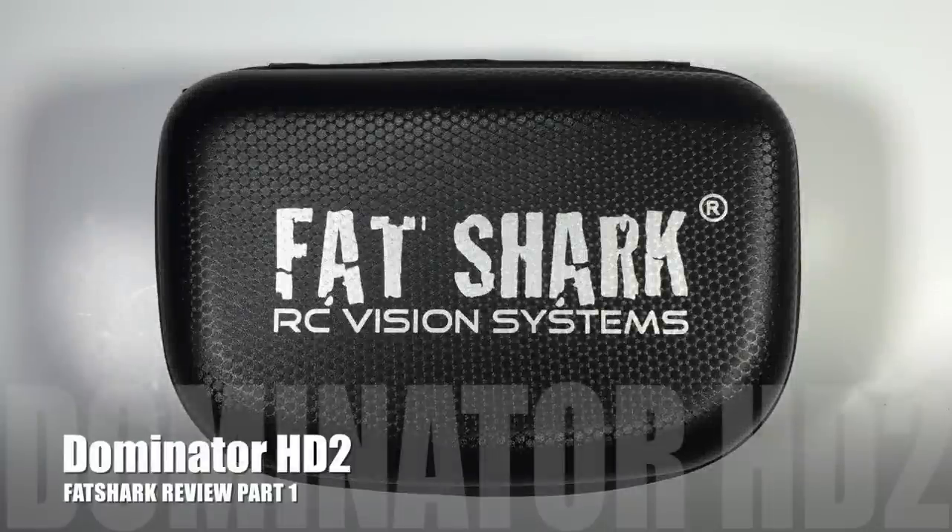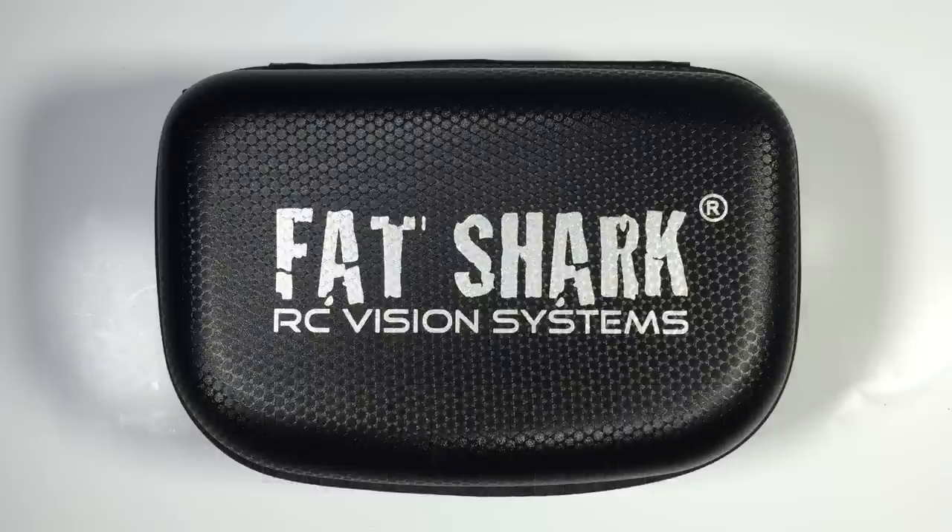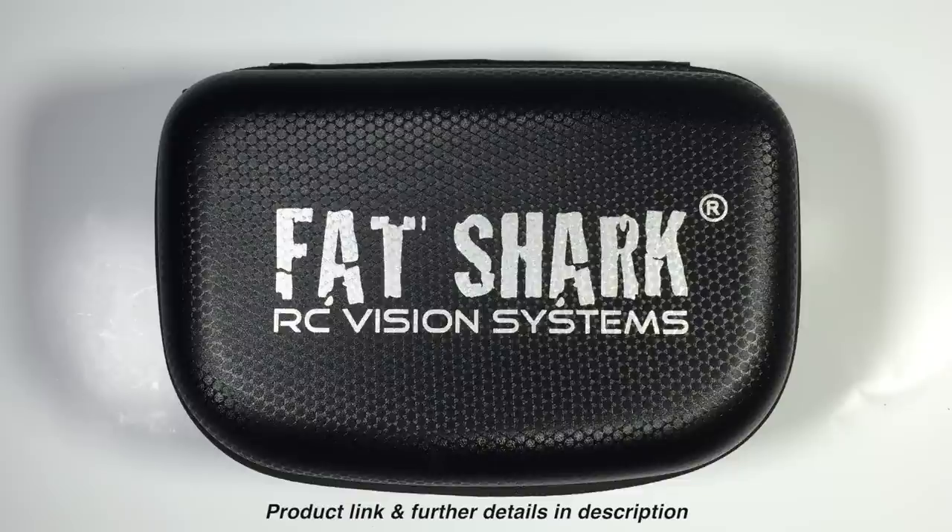Hi guys, Paul here. What we have for you today is the new Dominator HD2 goggles from Fatshark. These goggles should actually be out shortly — they may already be out depending on the release date of this video. These are the new flagship goggles from Fatshark and we're going to do a quick unboxing, run through exactly what comes with these goggles, and also go through some of the specs.